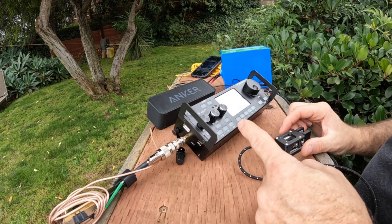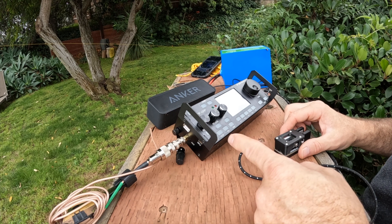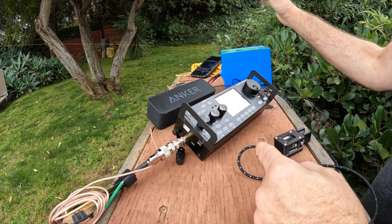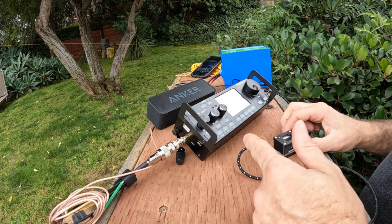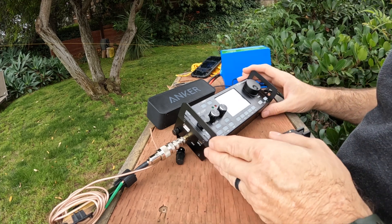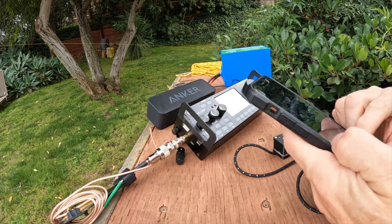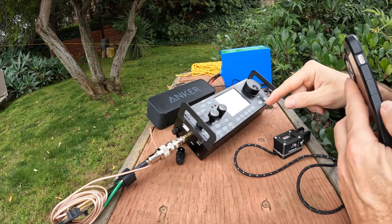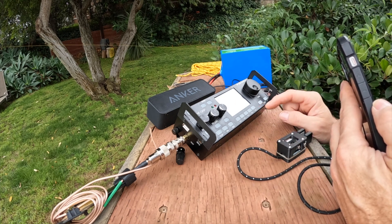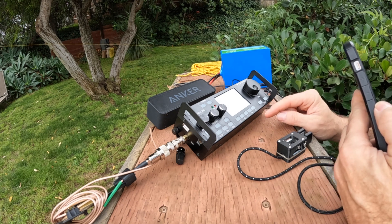This is the mcHF QRP rig. I just picked this up used for a pretty good deal compared to prices I've seen on QRZ and eBay. This is actually an M0NKA kit — not the Chinese knockoffs. I've been using it for the last couple of days and I'm pretty impressed with this radio. I can't see the screen that great because of the glare. I'm used to Yaesu, so there are a lot of menus — items you're trying to find are in menus within menus. But I've gotten used to it.